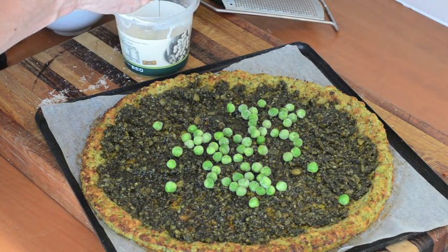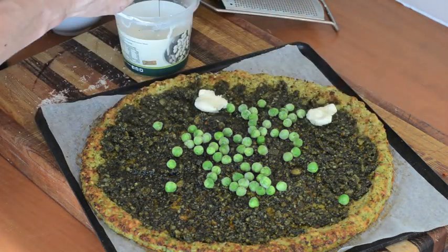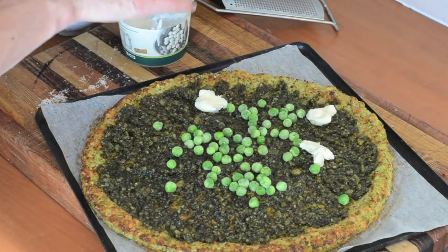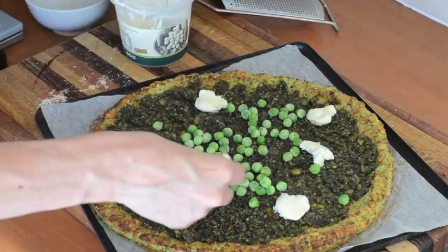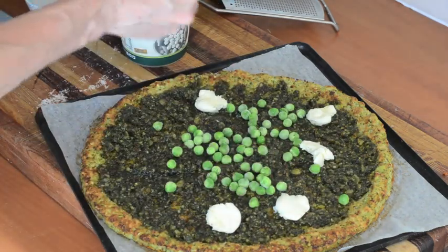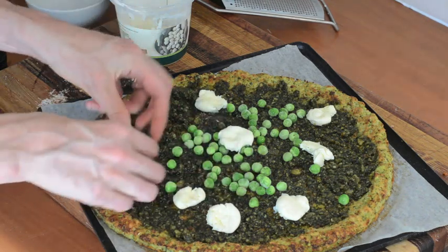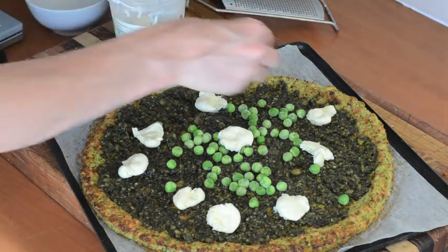And then just a handful of bocconcini cheese, which is like a soft mozzarella. I'd probably use more than this but this is all I have. I just want enough to make it cheesy. You can use other cheese as well — regular mozzarella is fine, you can put Parmesan, or any cheese that's going to melt is good on pizza.